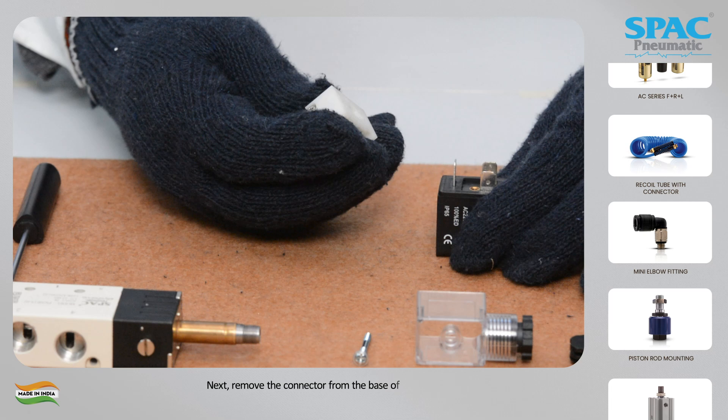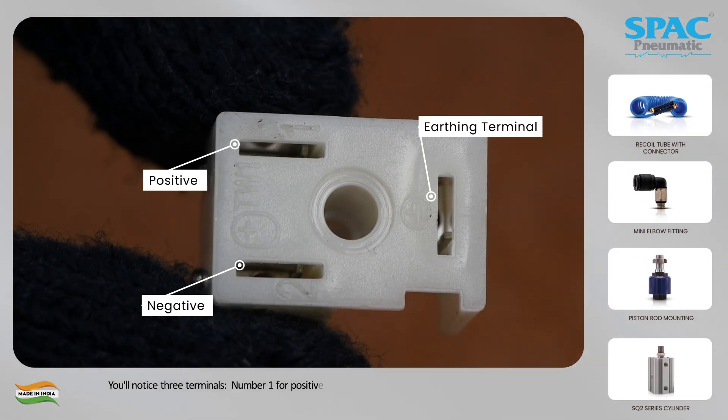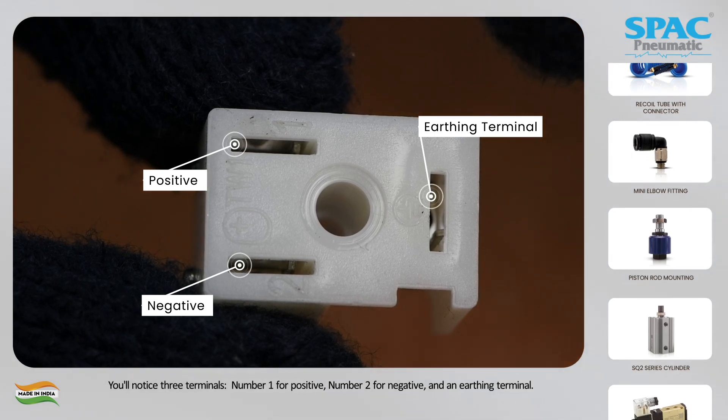Next, remove the connector from the base of the coil. You'll notice three terminals: number one for positive, number two for negative, and an earthing terminal.